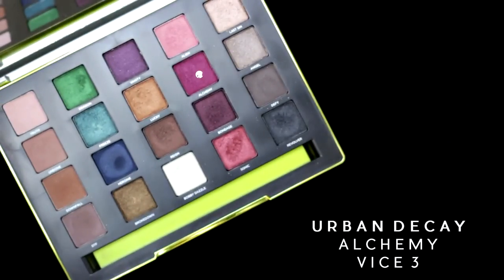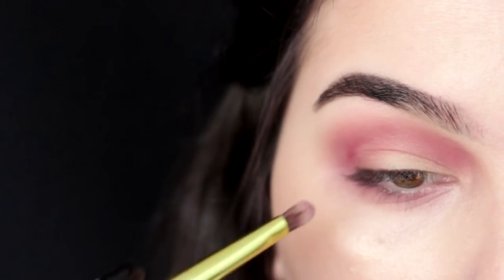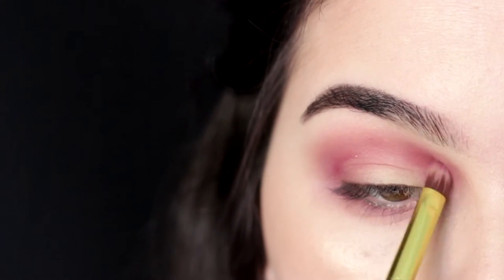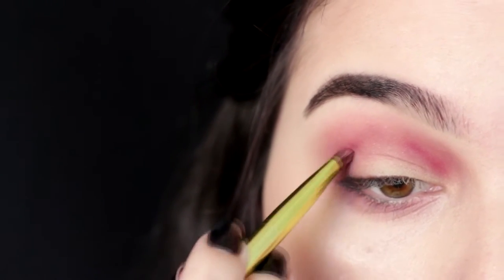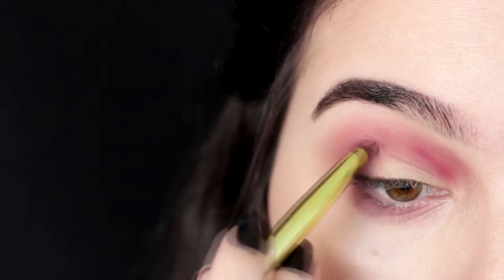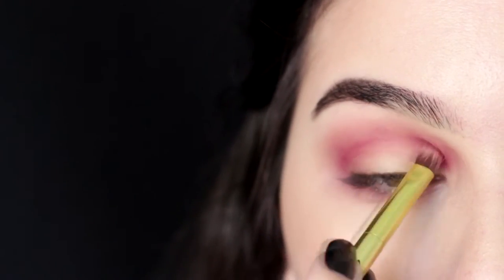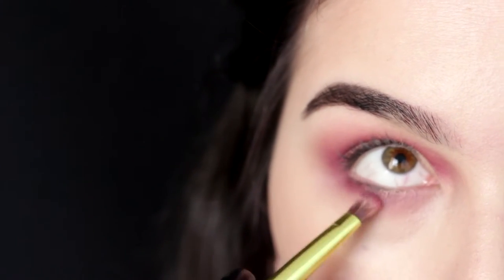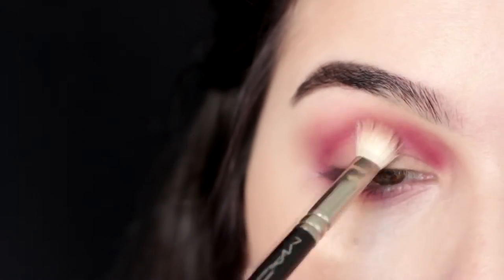For the extra pop of pink, I'm using Alchemy from the Vice Three palette by Urban Decay. We are going to create a C shape on the outer corner and on the inner corner. Try to avoid applying shadow on the middle — with basically no eyeshadow on the brush, you can connect those C shapes. Now I'm just intensifying the shadow, packing a lot more and blending as I go. I'm also bringing that same shadow on my under eye, going to the middle of my under eye, and then it's done.